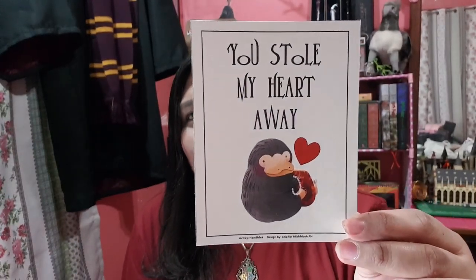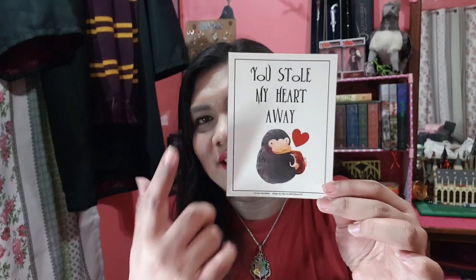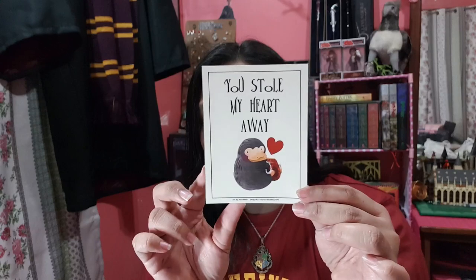And last na — you get to choose a Valentine's card. Art by Handmic, designed by Christian for MishmoshPH. Parang you have four or five options sa gift cards or Valentine's cards. Pero yung pinili ko is ito, kasi for myself eh — 'You stole my heart away.' Yun na yun. That was everything.